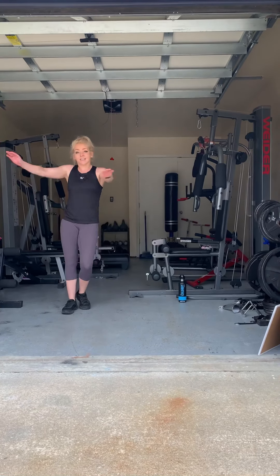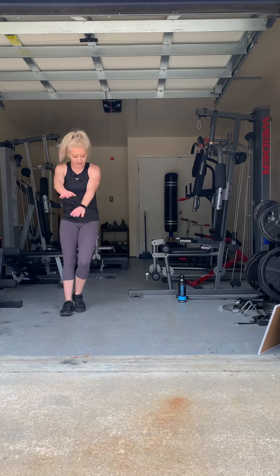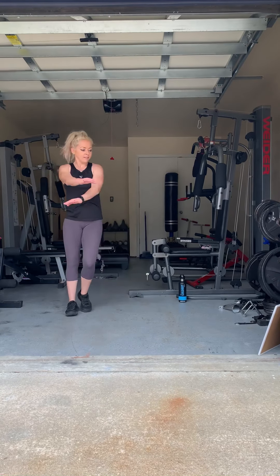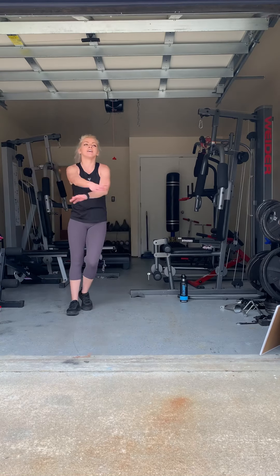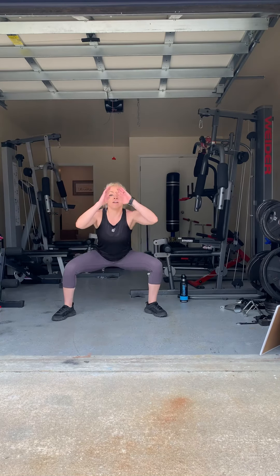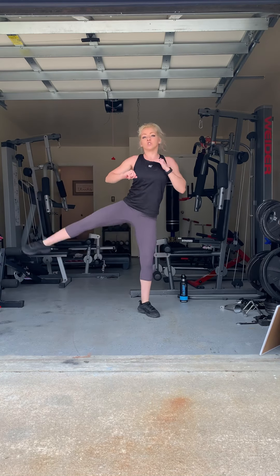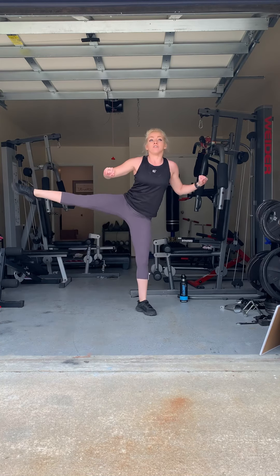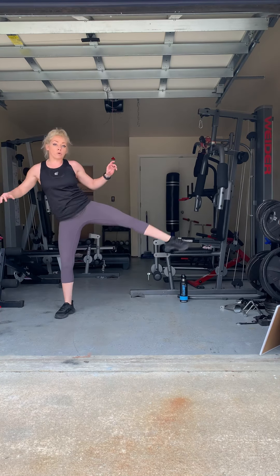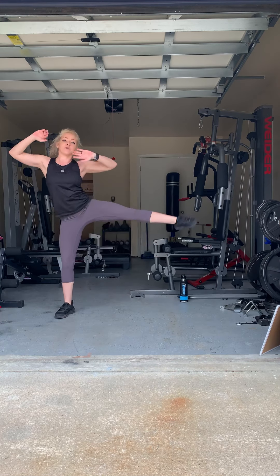Go ahead with your side kick. Squat, then kick. Get your squat in deep, kick to the side. If you're doing wall sits, just pulse — stay low and pulse. Keep your hands up if you're doing wall sits.